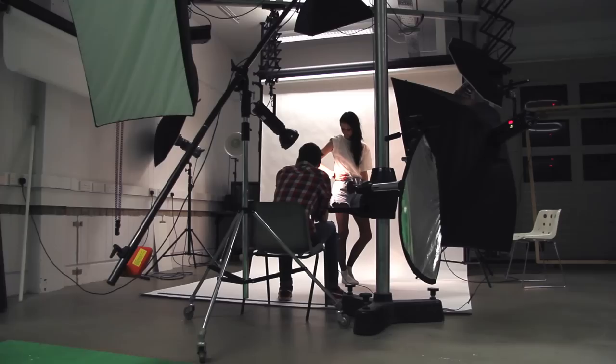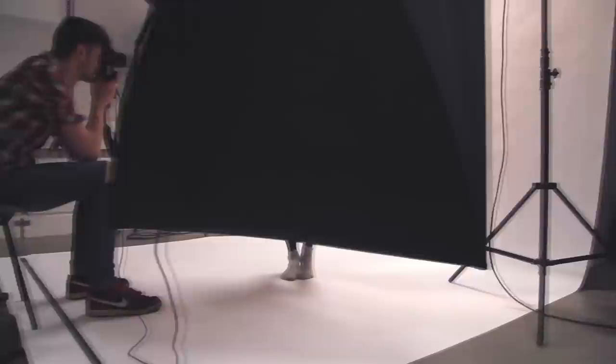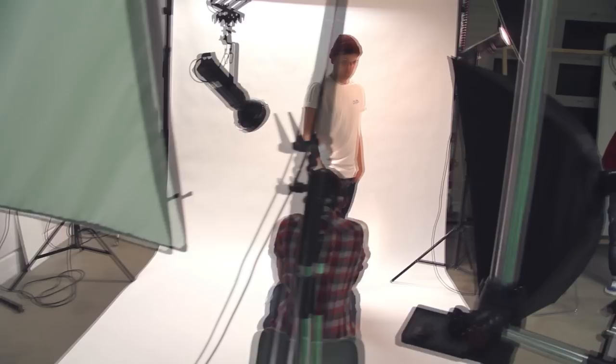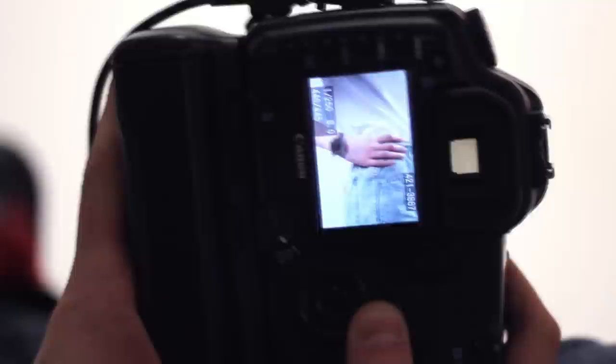The video for this shoot was recorded by Tom Costello, who is an awesome photographer and an even better videographer. There's a link, so check it out. We'll see you next time.